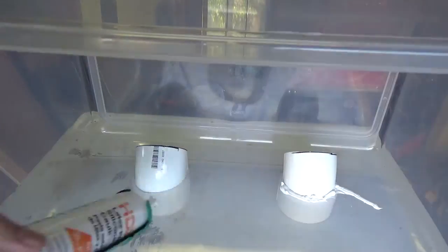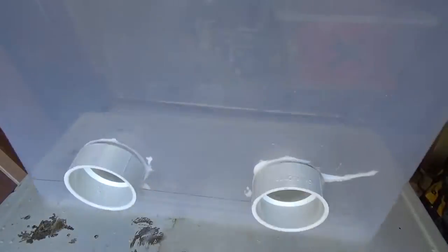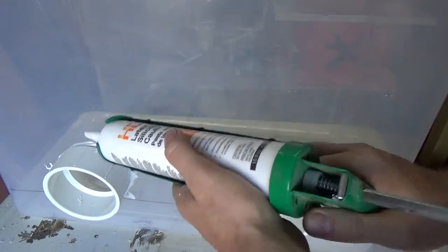Then I sealed the inside and the outside of the feeder portholes with some food grade silicone caulking.